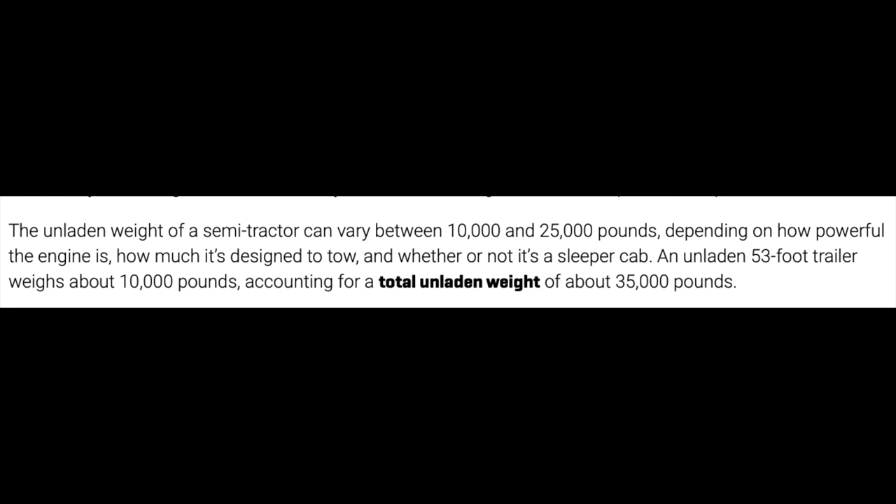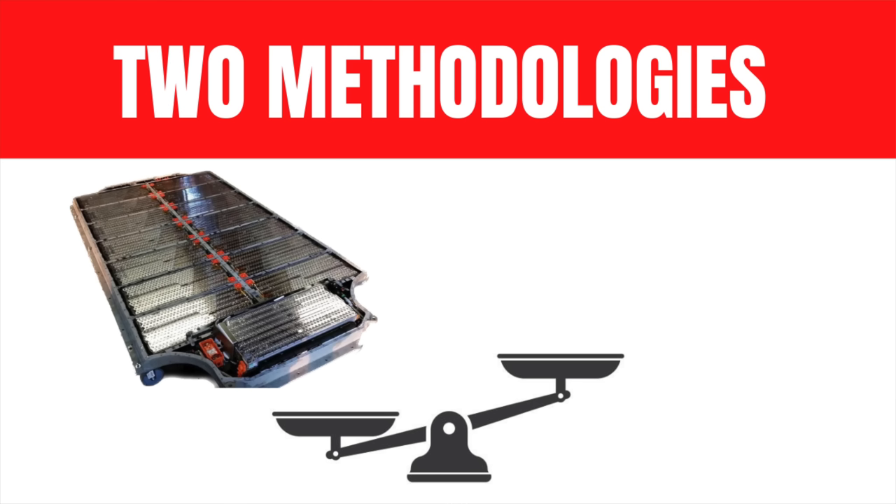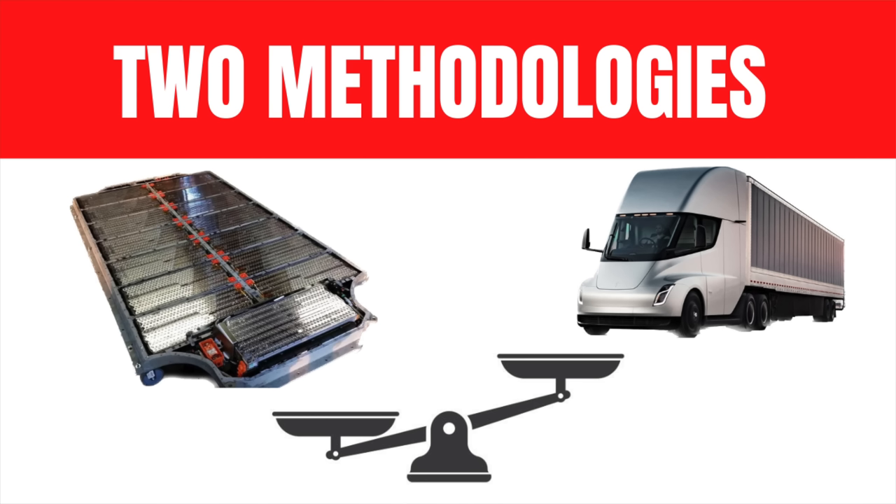The average semi truck weighs between 10,000 and 25,000 pounds according to JD Power. As I dug deeper I realized how difficult it was to get concrete numbers on the total weight of a semi truck — there are so many variables. I'm going to have to make some generalizations and averages. There are two ways I estimated the Tesla Semi: one is to start at the battery pack level and work up from there; the second is to start at a max gross vehicle weight of 82,000 pounds and work down. This will give me an upper and a lower bound.